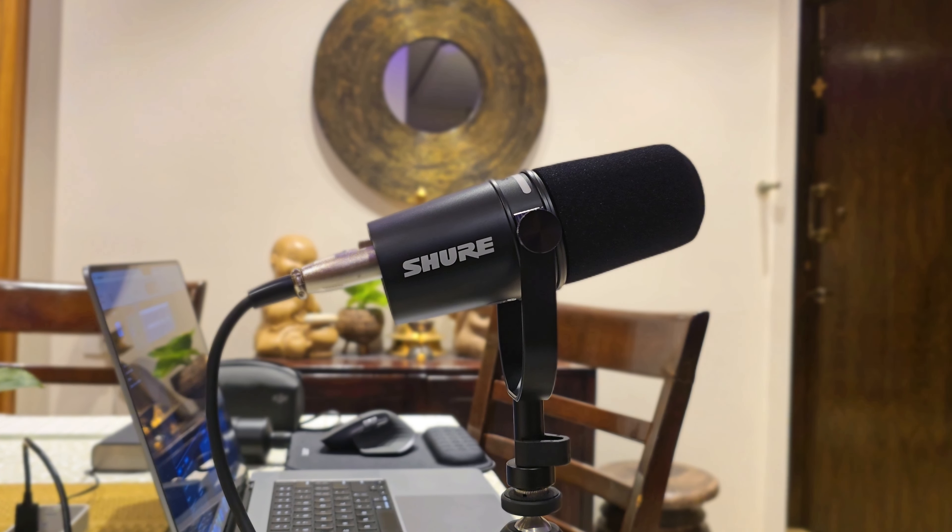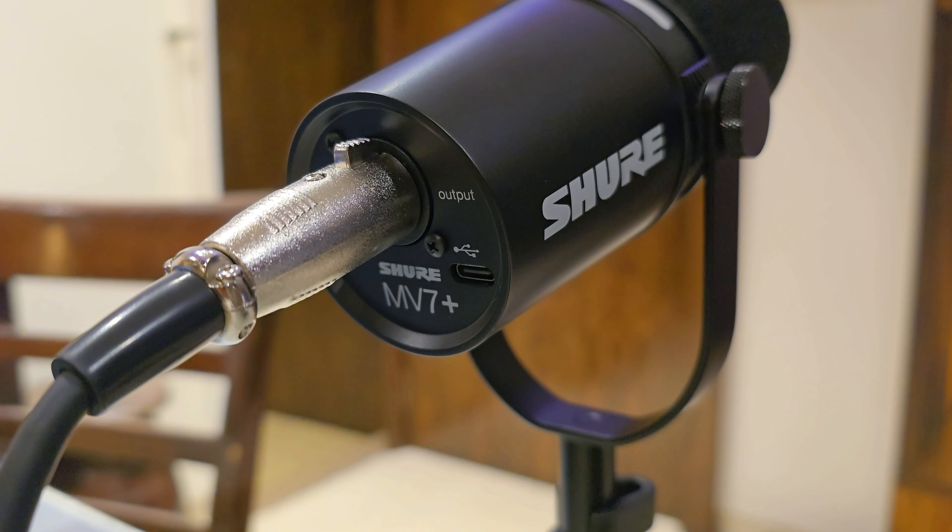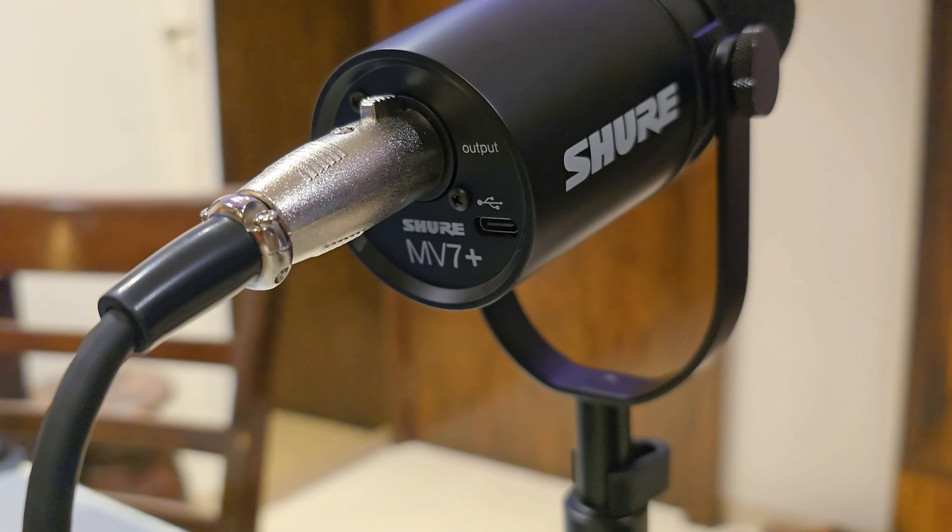The mic itself is quite rugged and looks very similar to the previous gen Shure MV7. The main difference is the USB-C port replacing micro USB, and there's now a new RGB LED strip which also acts as a capacitive mute button. You can customize it to different colors and different animations in the Shure Motive app.